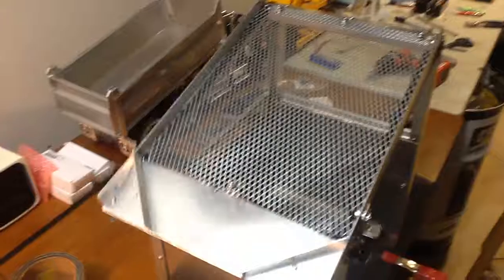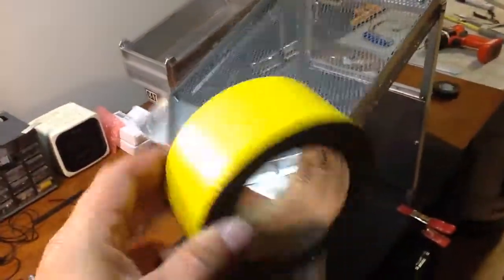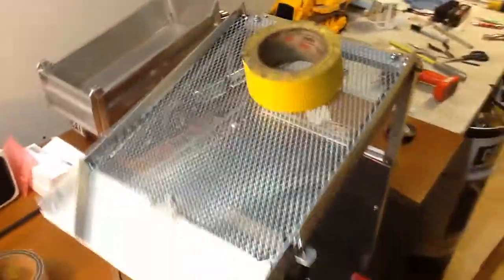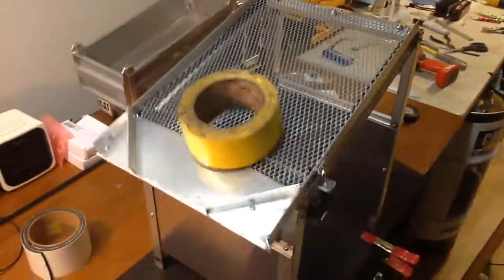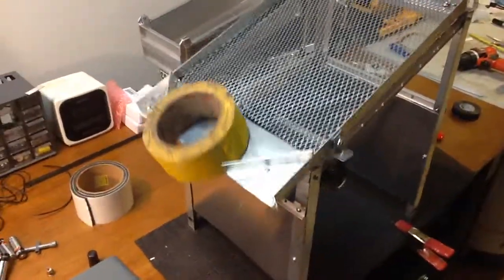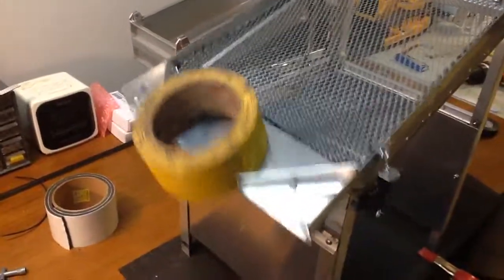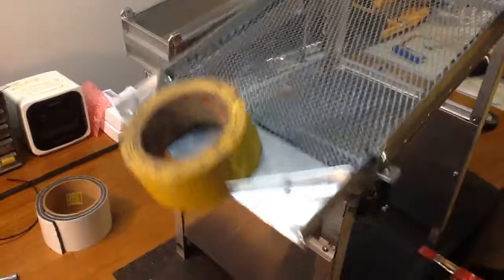So even at that speed, we all know how much and how heavy a roll — well, half of a roll of duct tape is. Not too bad. Let's see if I can throw this off of there — well, maybe not.